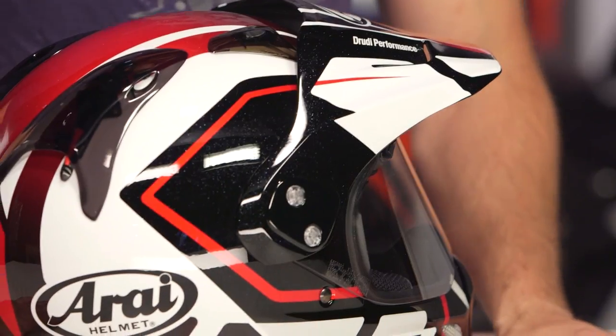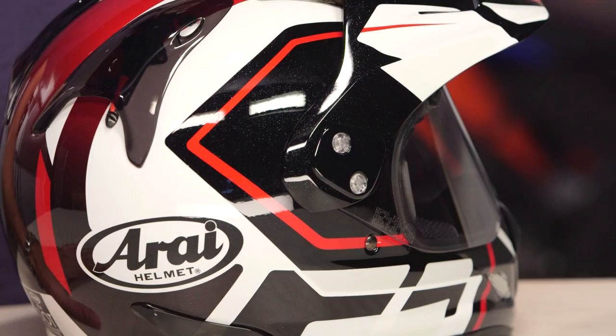Much like Rossi, I hope he lives forever and continues to design for Arai, even though Rossi needs to just ride MotoGP forever.